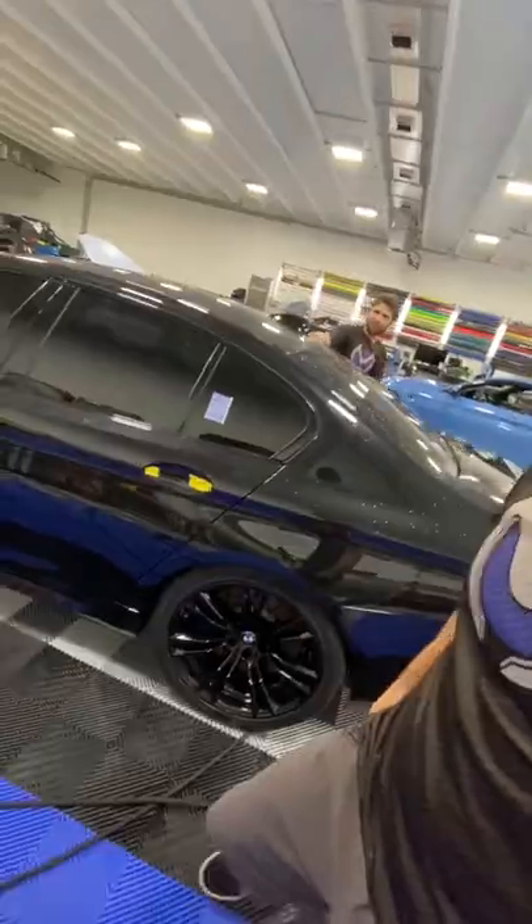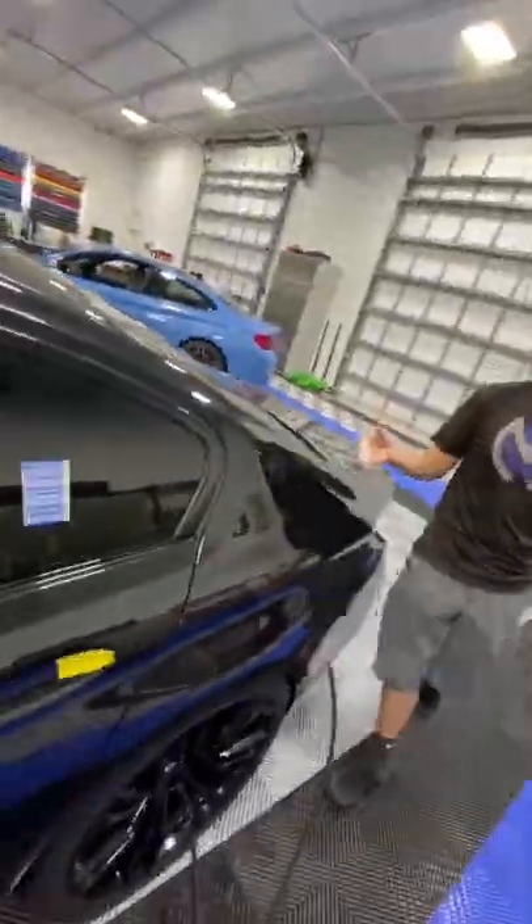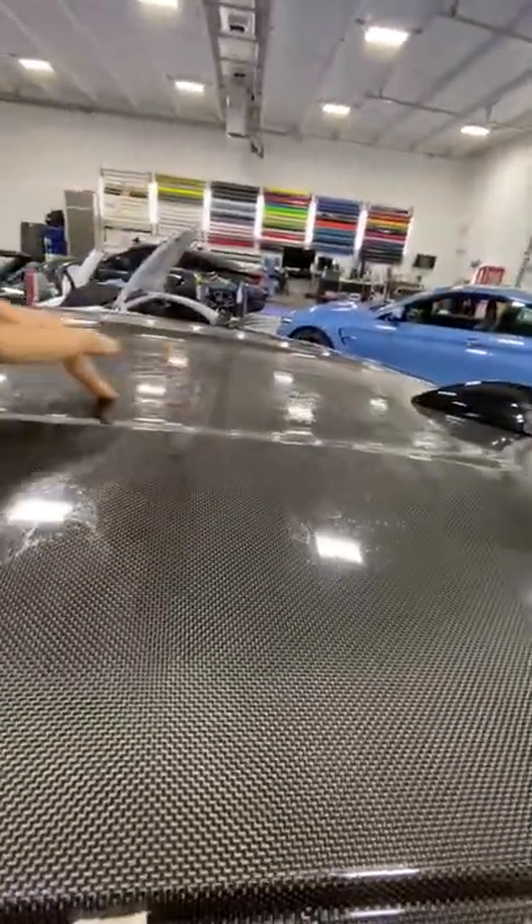Clay Bar on the car — it feels like you're sanding the car. It's just so gritty, but it's coming out so smooth. See if you can hear this — it's like sandpaper. We can hear it. And then it's nice and smooth and you're done.